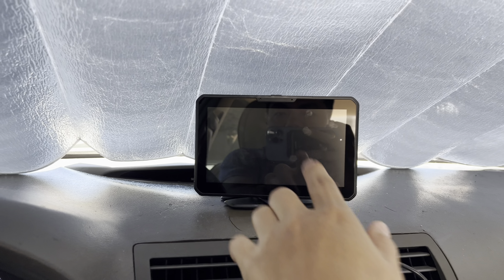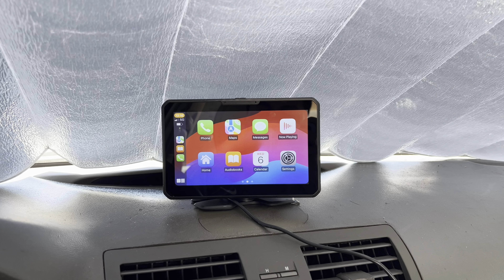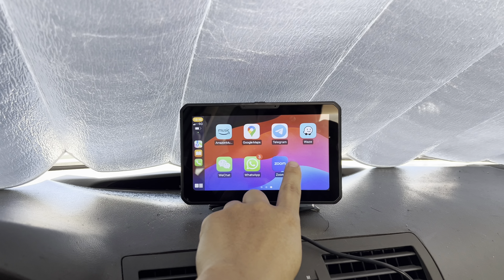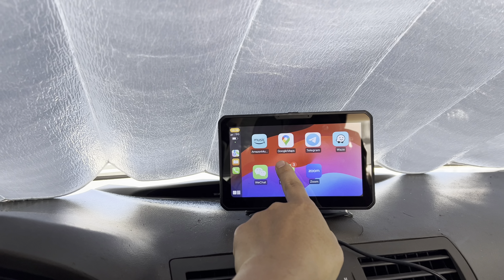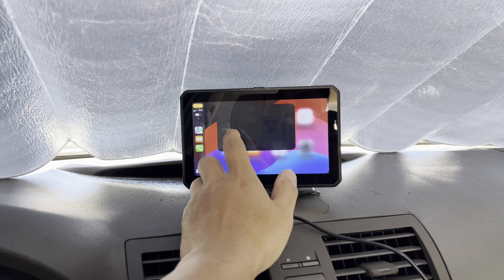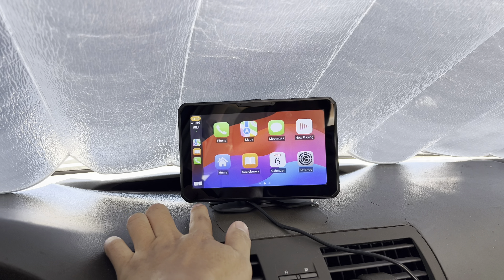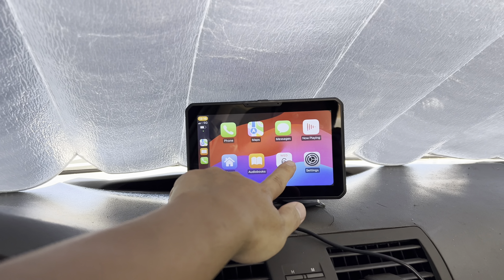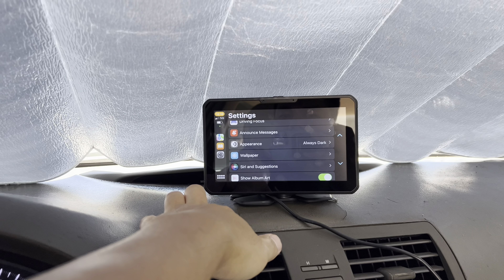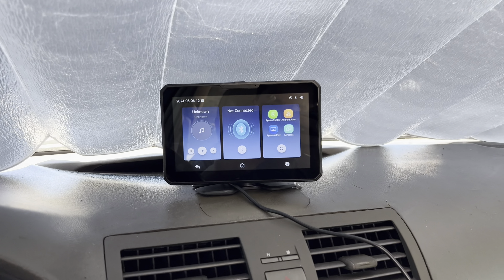So I currently have Apple CarPlay connected, and as you can see right there, the display looks really, really clear and crisp — looks really nice. As you can see, you can use Waze, Google Maps, Zoom, and all those other apps you can use on your phone. Here's a quick look at what the map looks like — really cool and very responsive. Right here you have your phone book, calendar, and settings. And home is to go back to the main screen.